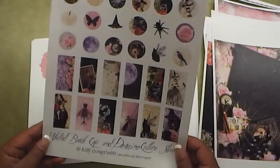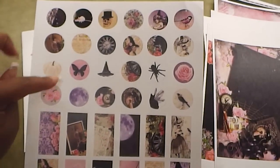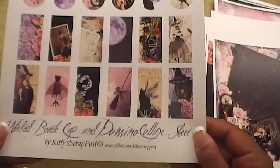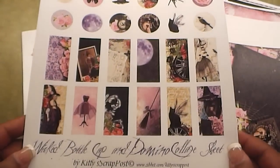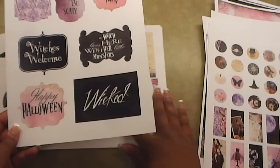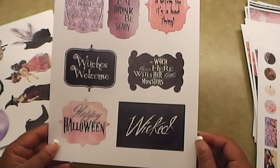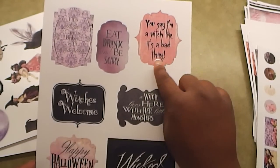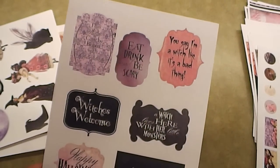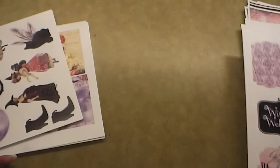She also sent the bottle cap and domino collage sheets. So basically you can make one-inch bottle caps using a one-inch circle punch, make bottle caps and charms, and alter some dominoes. Really cute. And then here are some items you can fussy cut. You can see: Happy Halloween, Witches Welcome, a witch list here with her little monsters, Wicked, you say I'm a witch like it's a bad thing — that's cute — eat drink and be scary, and oh, this witch can be bribed with chocolate. So you can fussy cut those, or scan them into your machine and cut them out that way.